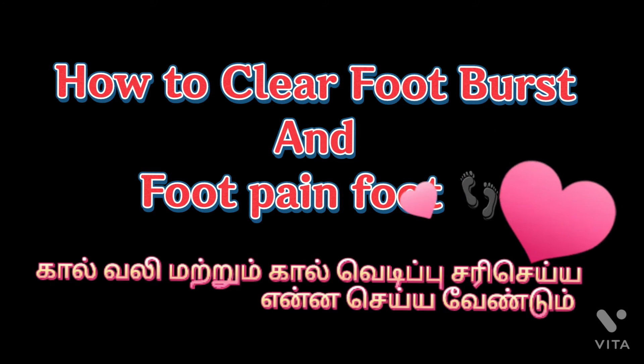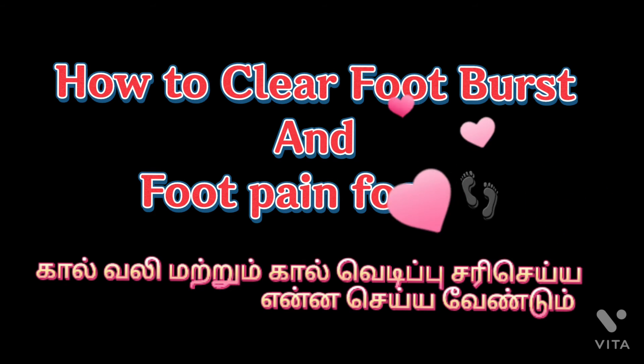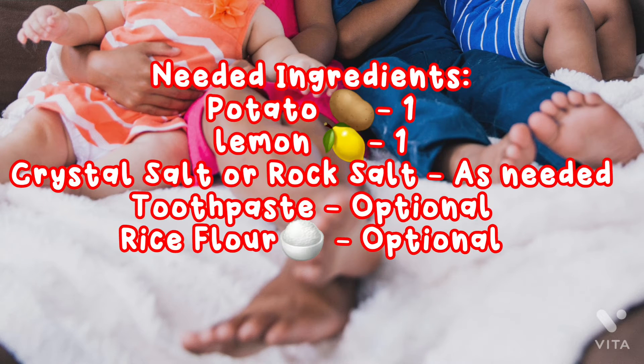Hello friends, welcome. We are going to talk about this video. The video is called Call Valley. The video is about how it is called Call Valley, and how to use this.